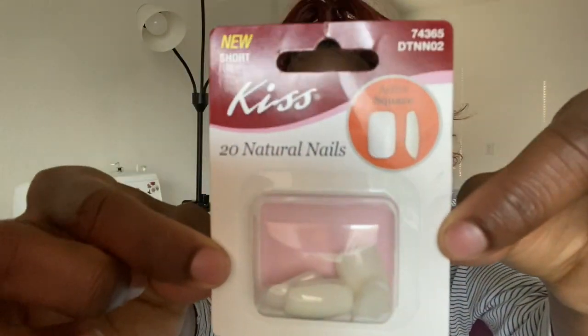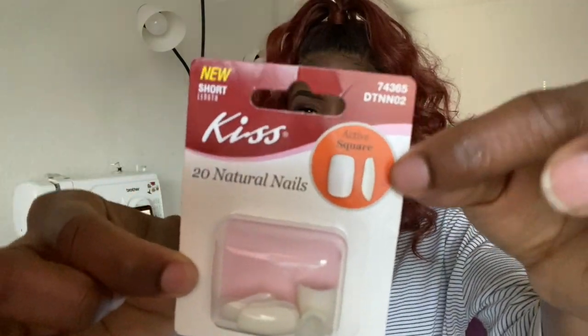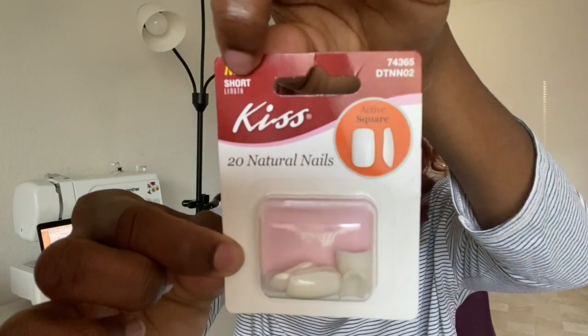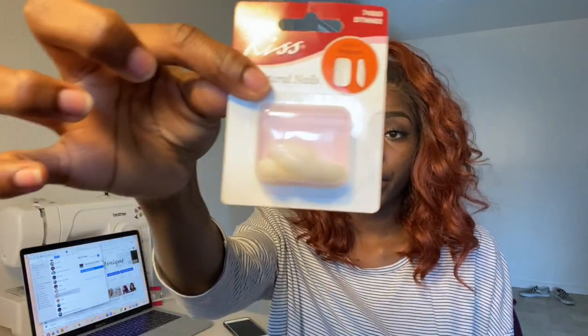Here are the nails — they are the square shape, the short ones, and it comes with 20 nails. I saw a couple of other videos of people buying nails from the dollar store, but I wanted to try it myself to see how the nails are and how long they will last. They don't come with any prep tools like a filer or a cuticle pusher, and they don't come with glue — it's just the nails.